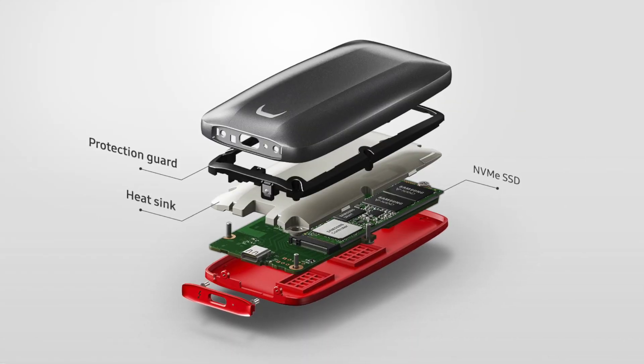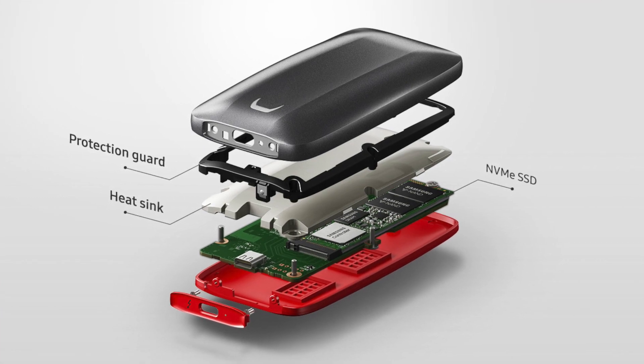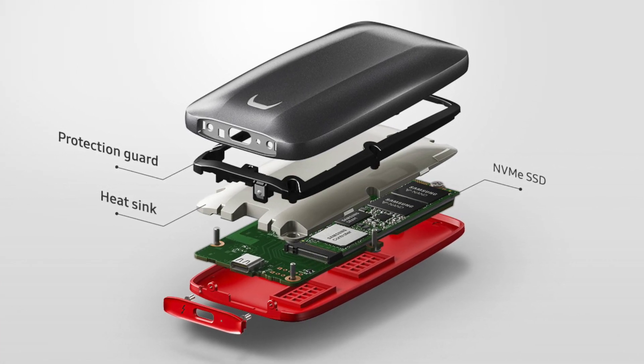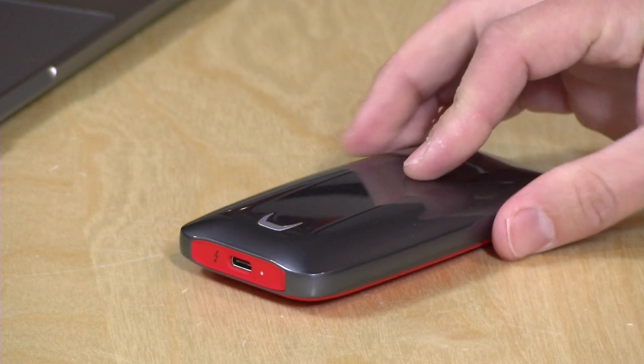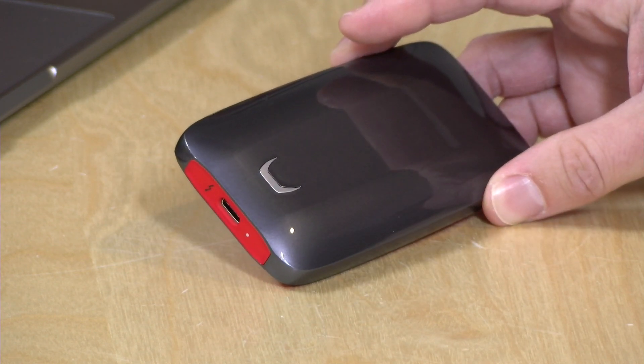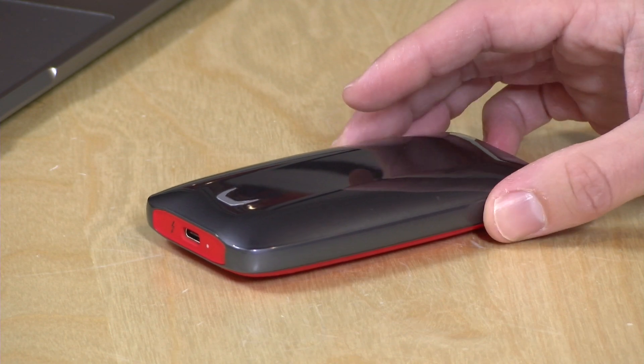Inside of this is a Samsung 970 EVO NVMe drive — the same type of drive you might see in a mid to high-end laptop or desktop computer. They're PCI Express drives and they're very, very fast. If you were to take this apart you could probably swap it out, but it's really not easy to get inside of it. A non-tech did do that and I'll put a link to it in the video description so you can see what it's got inside.